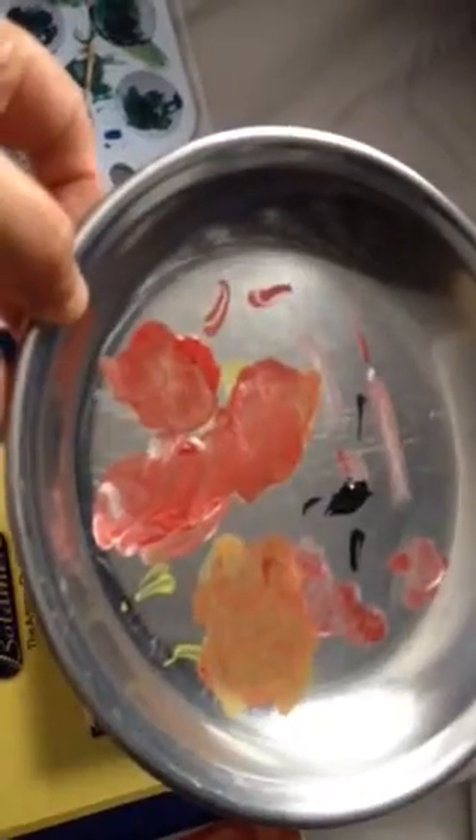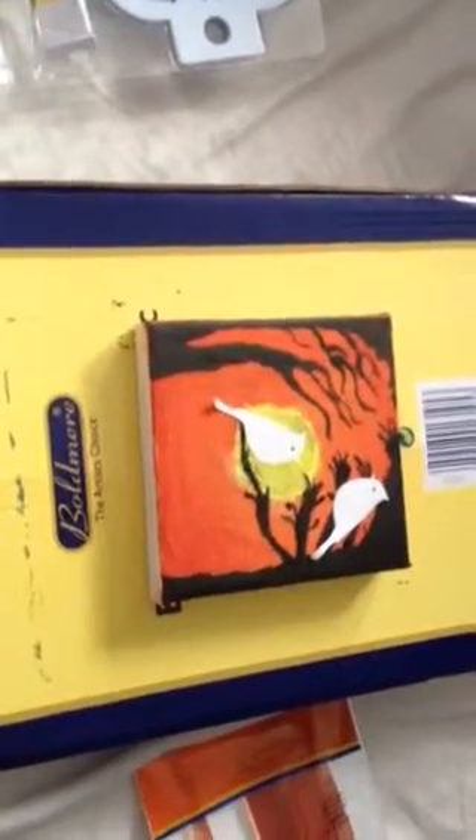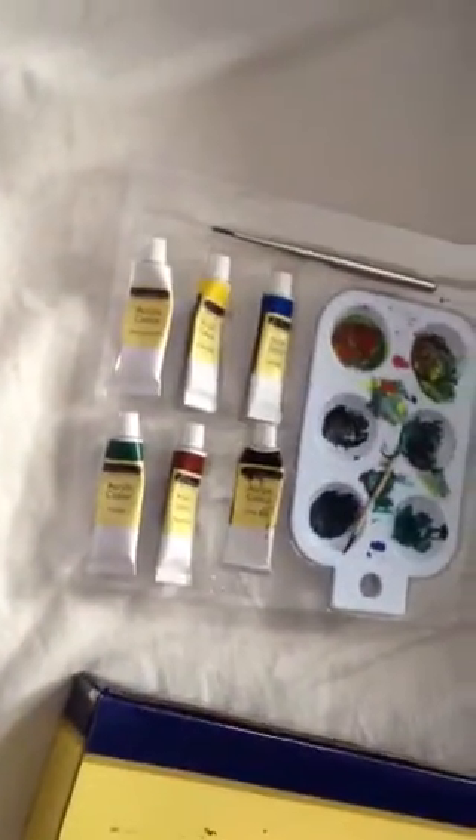I used just a basic plate for mixing my paints on. I have got those white ones but those are my dinner plates — I just use this one. You can still see the colors that I used. I didn't need to sit at my desk; I just did this on my lap sitting on my bed with this box underneath for support, where the acrylic paint came in.